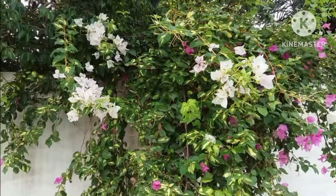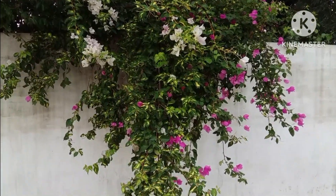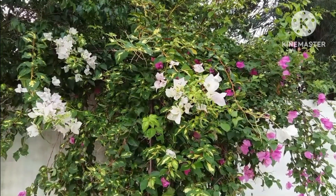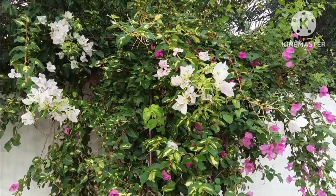Bougainvillea is often grown as an annual or a container plant. The actual flower is small and insignificant. It's the colorful bracts, or modified leaves, which can be seen in all shades of pink, purple, and red, that attract attention.